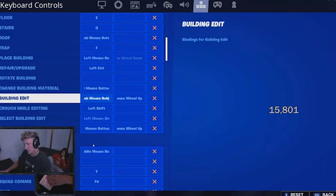So in conclusion, Tifu uses thumb mouse button, V, and scroll wheel up as his edit binds. I hope this helps — make sure to like the video and subscribe for future content. Thanks for watching.